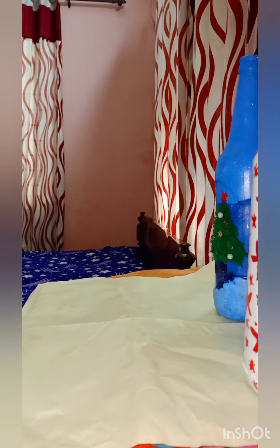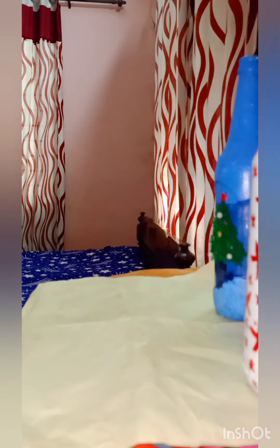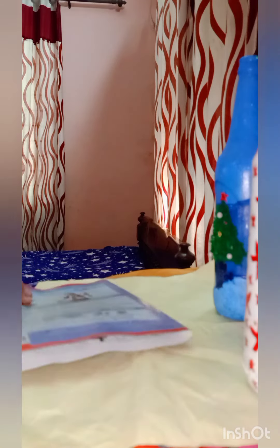Hi, welcome back to my channel. It is Christmas season. I am going to buy a Christmas craft.